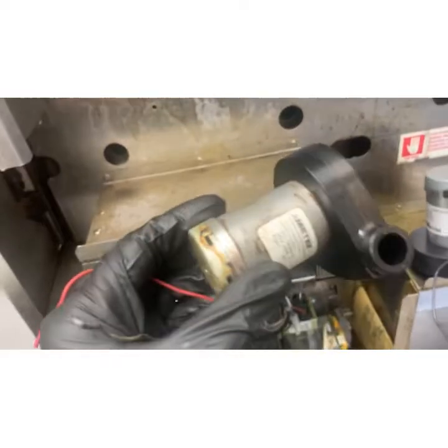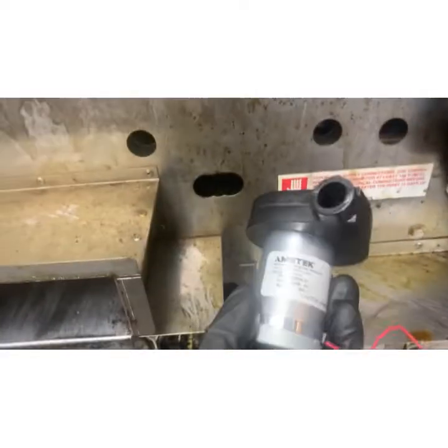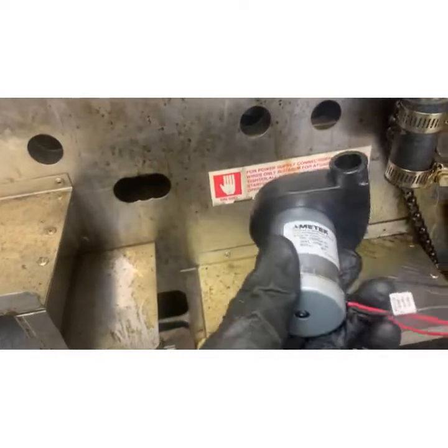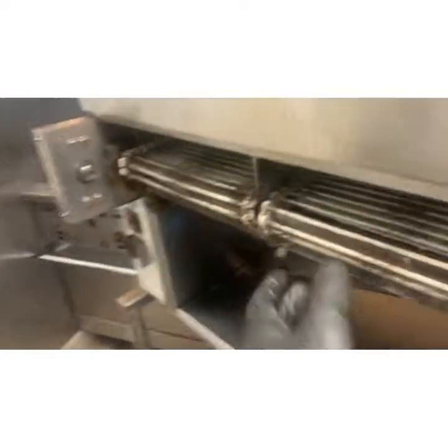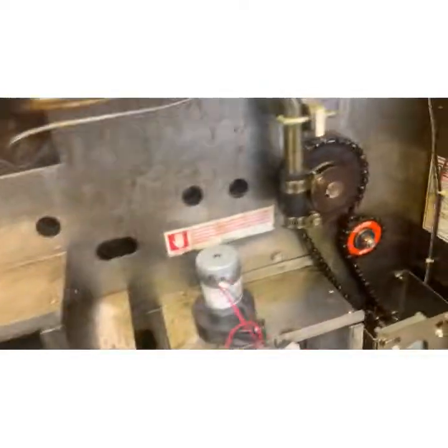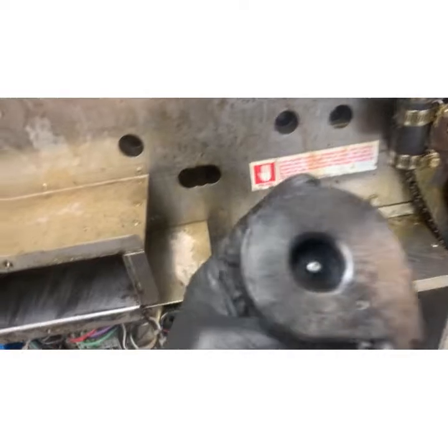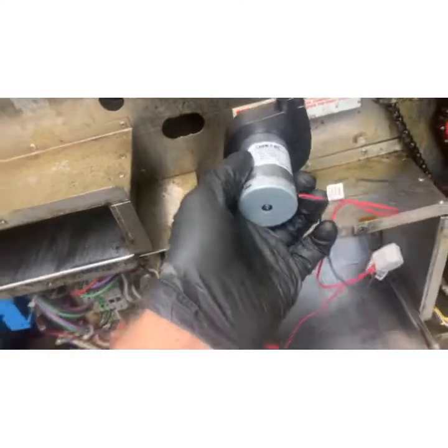All right, so there's the old motor. I have a new one. I have a spare parts kit — almost everything — because this Nipio unit is the heart of a burger place. This is primarily a burger restaurant, and if we lose this, we can't broil. So there's the new one now.